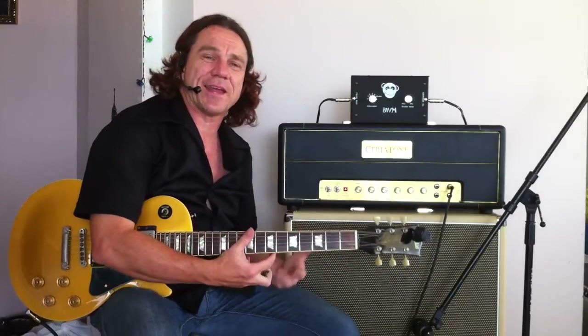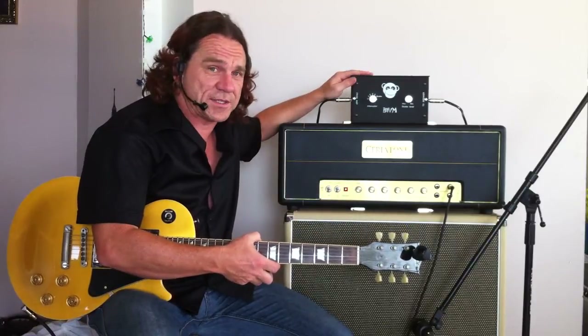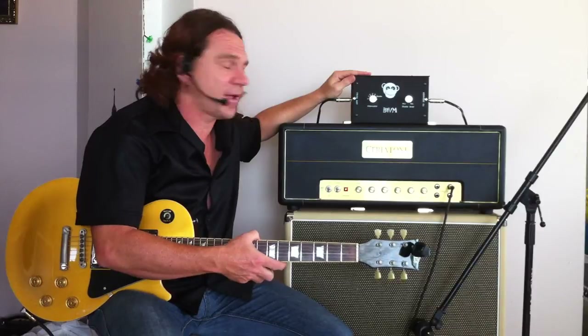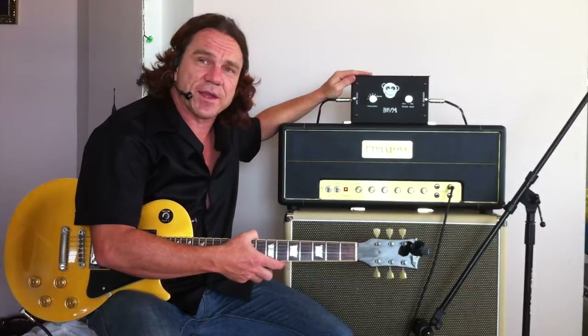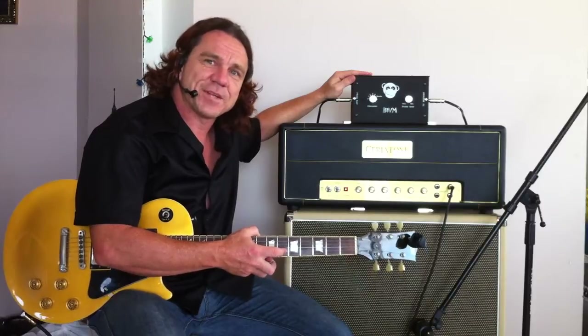So you can take quite a clean amp and get that little bit of grit out of it. I don't know exactly what price this is, but everything from Big White Monkey is totally cheap. It's an Australian company — look them up on the web. Cheers.